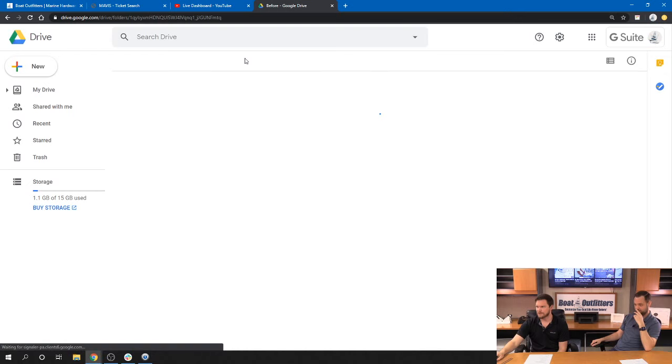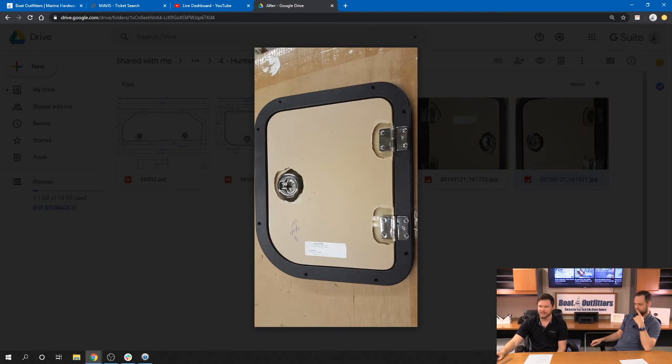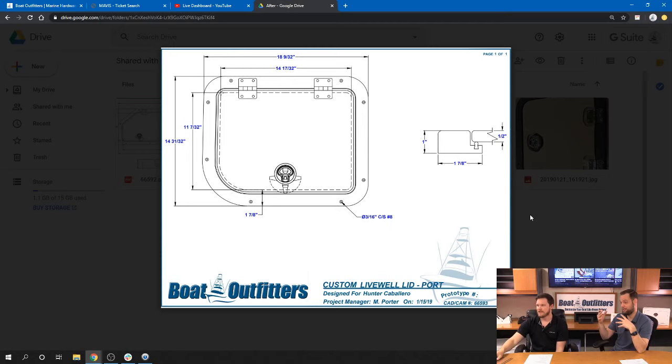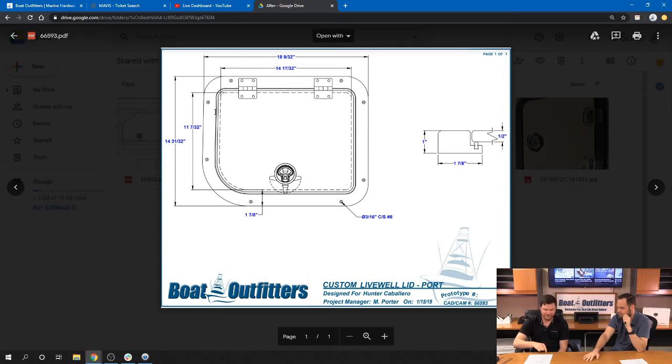So what we did — we made these live-well lids. These photos were taken here in the shop before it was installed. This is a one-inch thick black starboard frame with half-inch thick clear acrylic, friction hinges and a compression latch. We did three different versions — there's a left, a right and a center. You can see the profiles for each one. The frame has to be thick enough to accommodate the door sitting down flush into a recess with a seal — you can see the seal in the drawing. Normally that would be undercut and the whole thing would drop into the opening, kind of like a Tetris piece that drops into place. The only difference here is we just didn't put an undercut on the back of this frame, so it sat right on top.